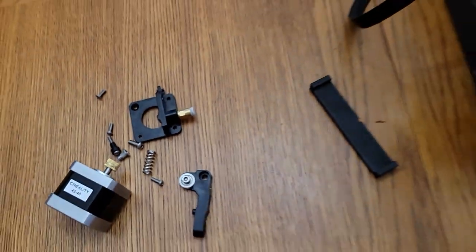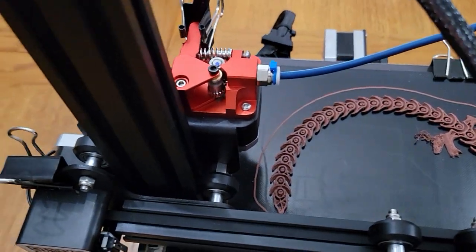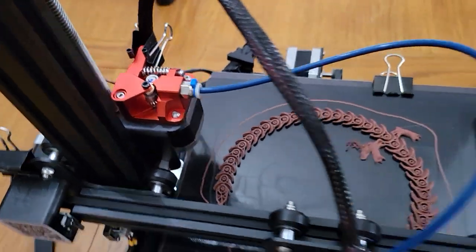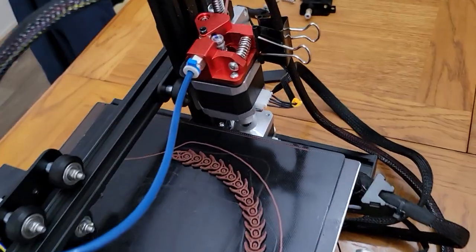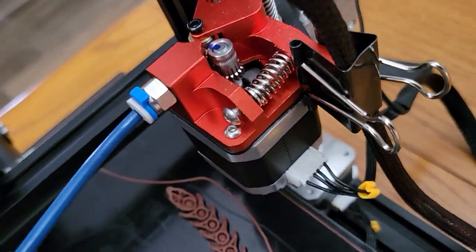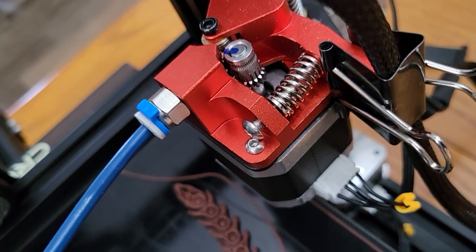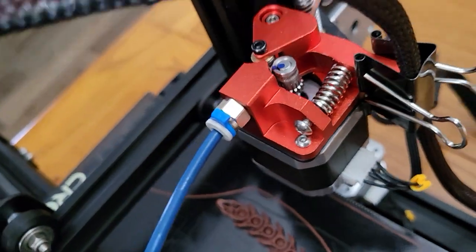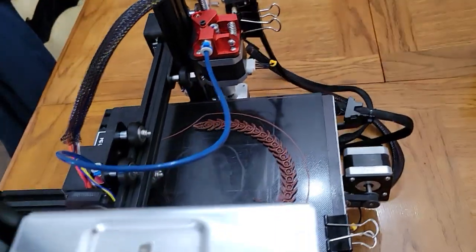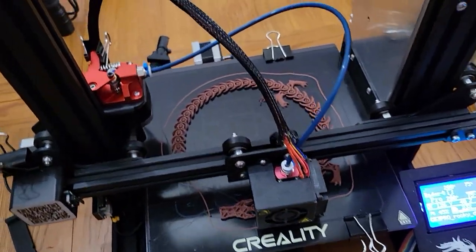So I ended up buying a replacement — all those parts. It's a dual gear drive, so both wheels are connected together with gears. You can see that gear on there, and they both push on the filament. It works much better — I have no trouble with it. I've done a few prints already and it's working out great.